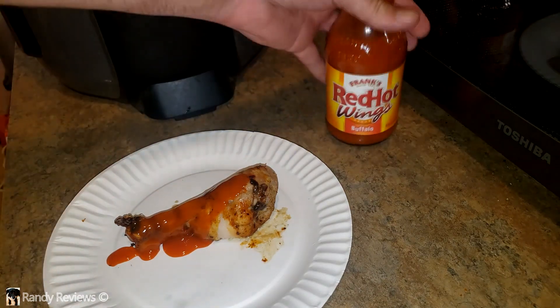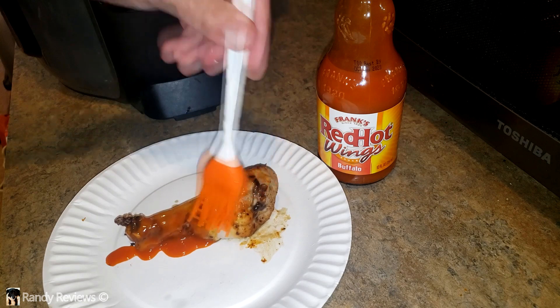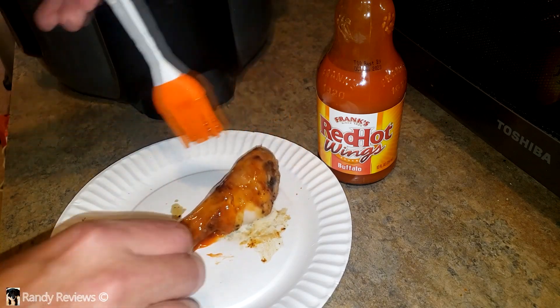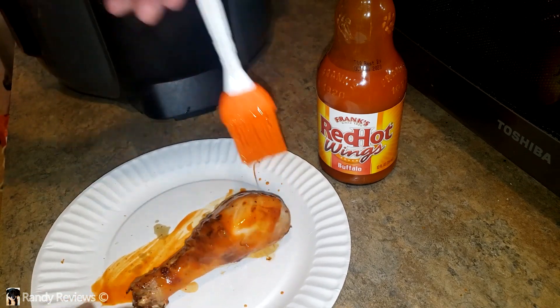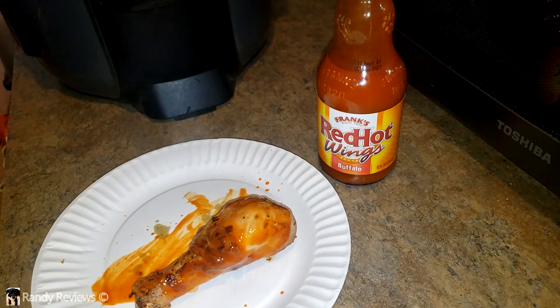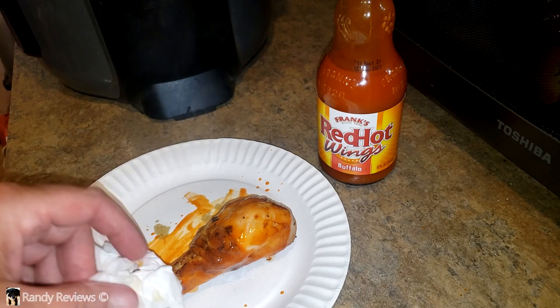I'll put a little Frank's on here — okay, that's a lot, but that's all right, we'll use it with the other wings. I'm going to go ahead and paste this around a little, because why not. Looking good. Here comes the taste test on this hot piece of chicken — oh!